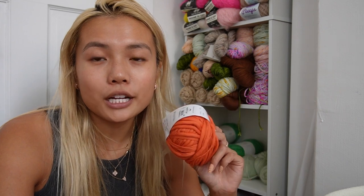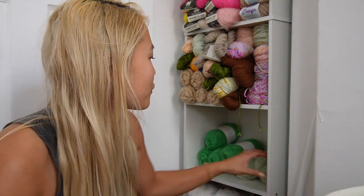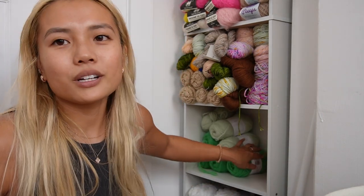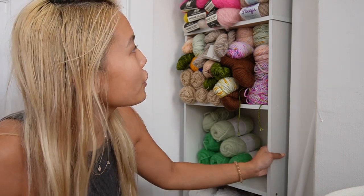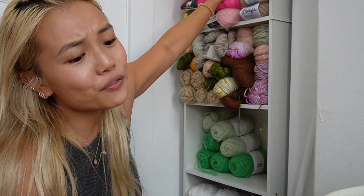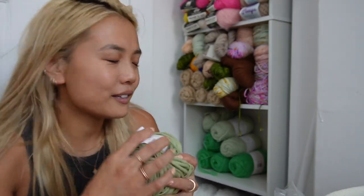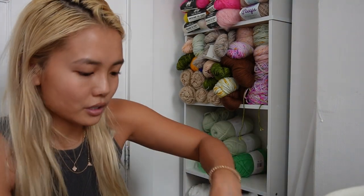I also brought some Drops Garnstudio Special Tilla in orange, beige, cream, and green — it's actually the only cotton I regularly work with. I really love this yarn so I kept my favorite colorways and sold the rest. The only thing about this yarn is that because it's cotton it doesn't stick to itself, so it comes unraveled super easily. These types of yarns are also really difficult to store and display on a shallow bookshelf — I only looked at the width dimensions, not the depth.